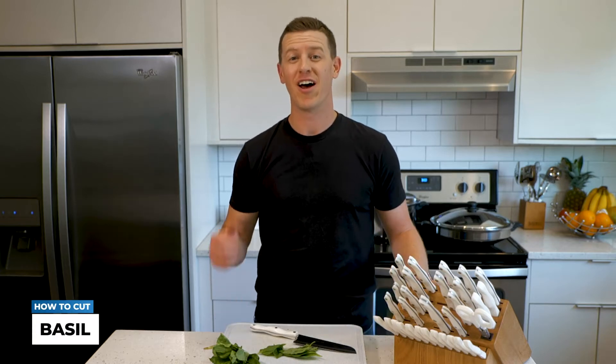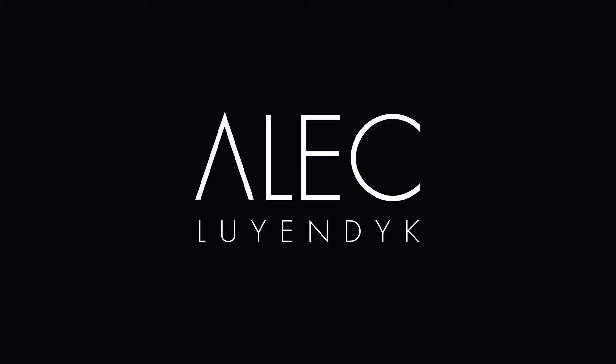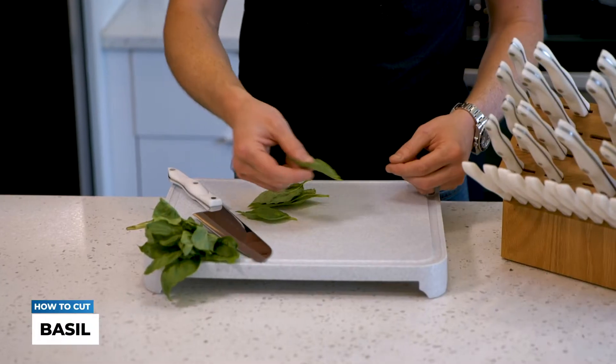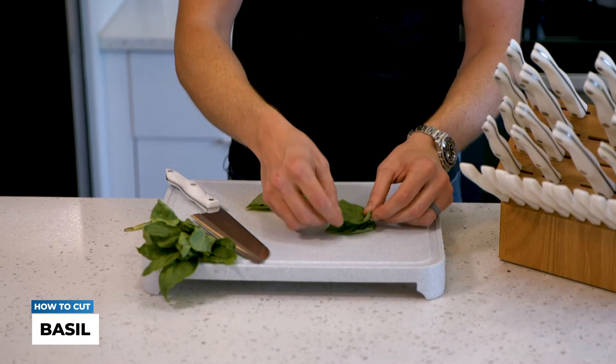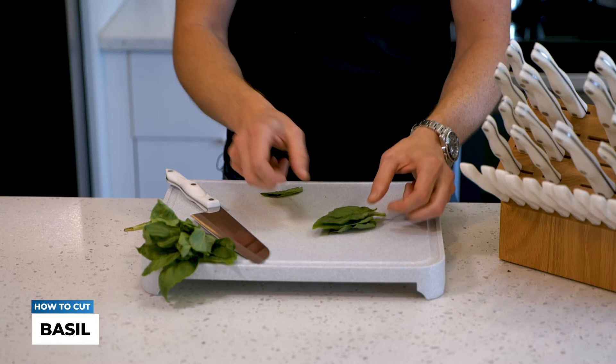In this video I'm going to show you an upscale chopping technique known as the chiffonade. The chiffonade technique is not something you're going to need for everyday cooking, but it can really help take your cooking to the next level.